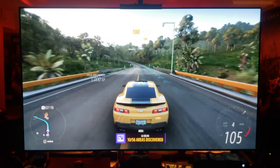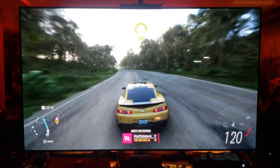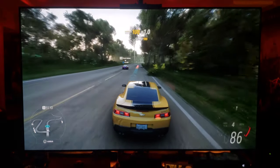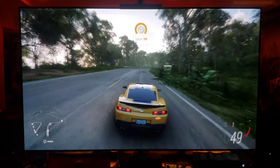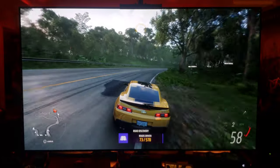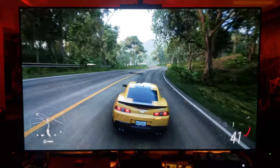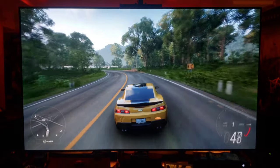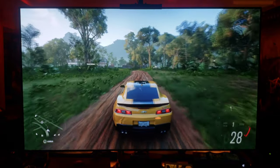Whichever camera view you prefer — I kind of like this one the best, you can see my car. Look at all of a sudden the green trees are here. This game's graphics are so stunning. There are like 13 or 14 different environments to drive through in different areas, so it always changes — it's great depending on the race you're in. And the sound is great too — amazing car sounds and atmosphere sounds.